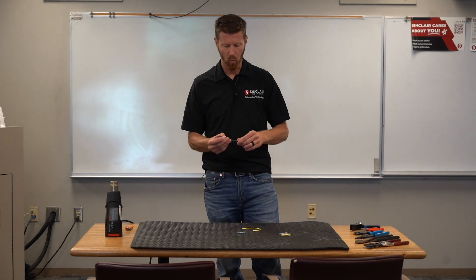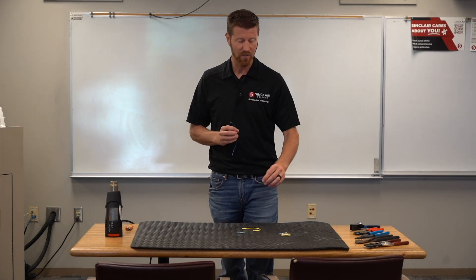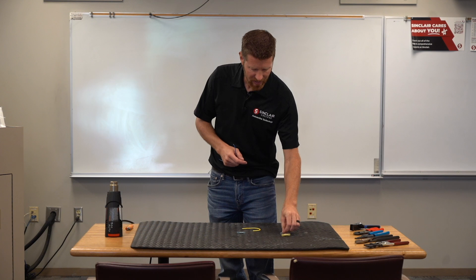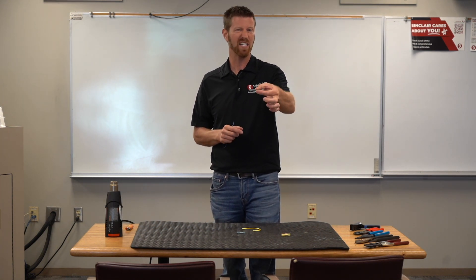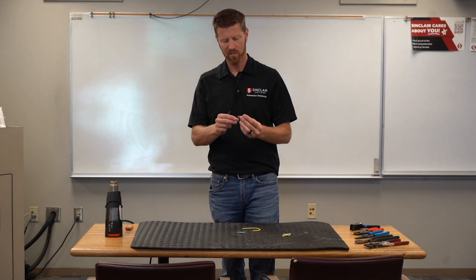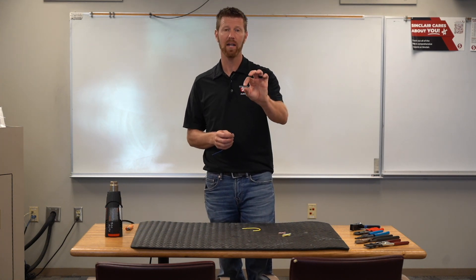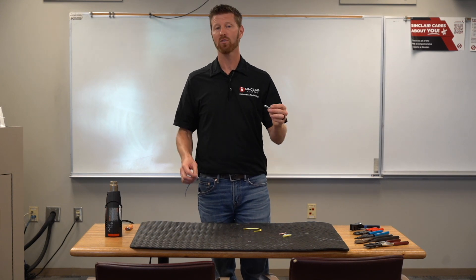First thing we have to do is strip our wire. The butt connectors are labeled by wire size: the yellow color is 10 to 12 gauge, the blue color is 14 to 16 gauge, and the red one is 18 down to 22 gauge. We're going to use 14 gauge wire, so we're going to use the blue butt connector. You can go to any hardware store or parts store and purchase these.